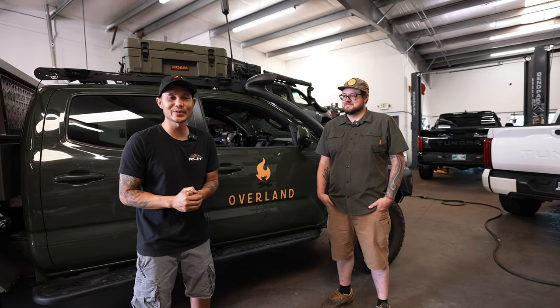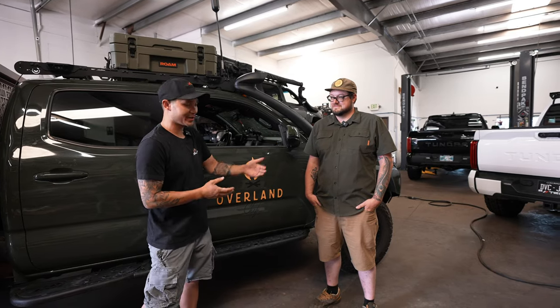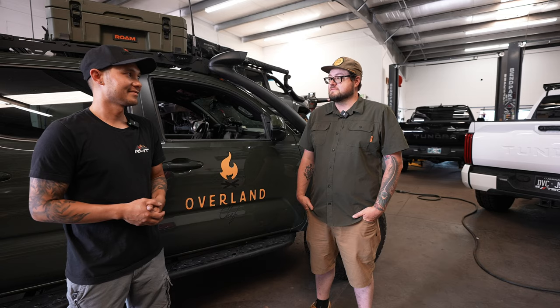Welcome back to the channel. Today I have a very special guest, Jesse. Jesse, go ahead and introduce yourself. Hey guys, my name is Jesse. I go by Overland Chef on the socials. I am a professional chef of over 20 years, basically lived my life in and out of restaurants, and last year decided to give being an Overland Chef a full-time go. Now all of my cooking is outside the four walls of a kitchen, out in the great outdoors.